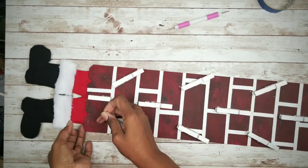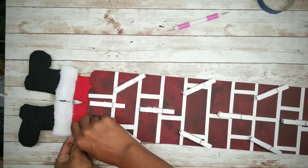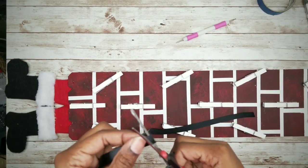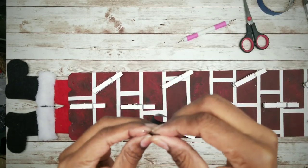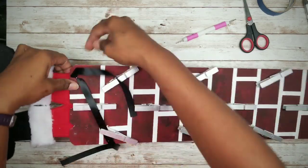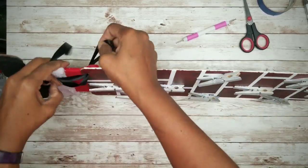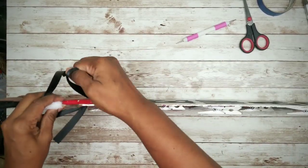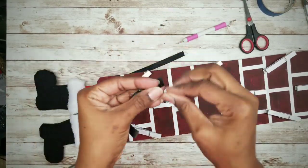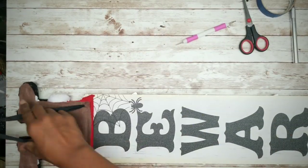Next, I'm going to use this upholstery needle — or you can use a nail — to press a hole through the foam board for your ribbon. Then thread your ribbon into the upholstery needle and feed it through each side. Once fed through, flip the board over and tie the ribbon together.